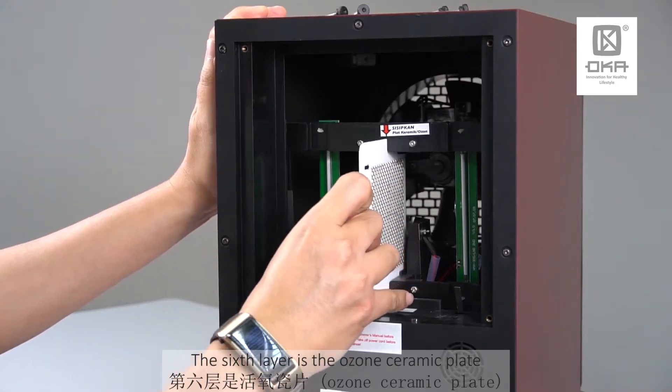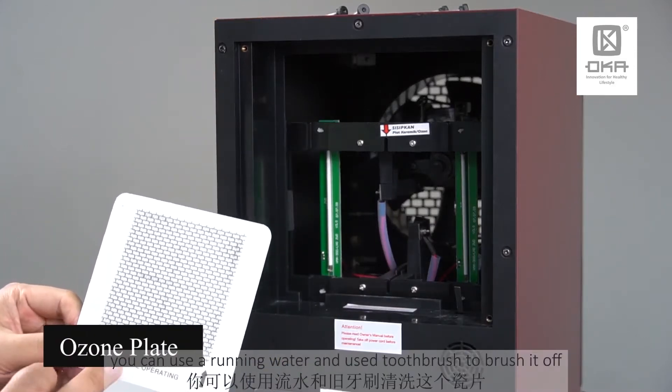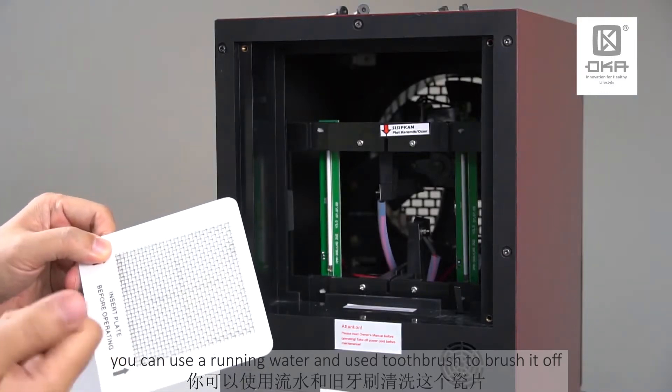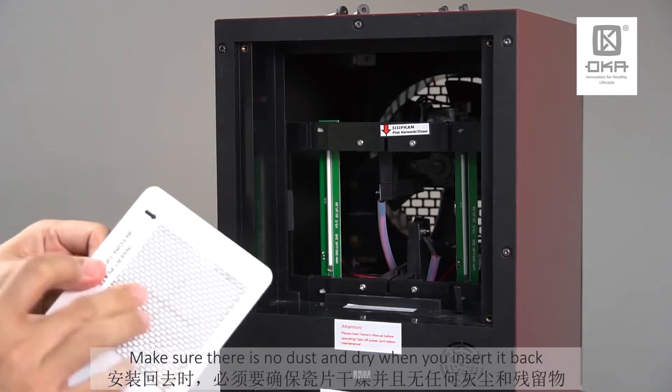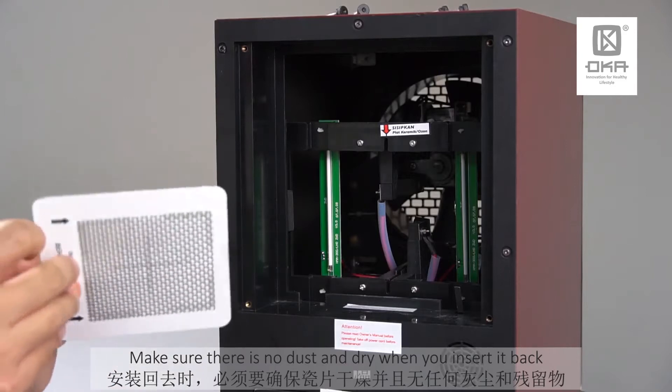Over here, the sixth technology is the ozone ceramic plate. What you can do is use running water and a used toothbrush — just brush it off. Make sure there's no dust collected and make sure it's really dry before you insert it back.